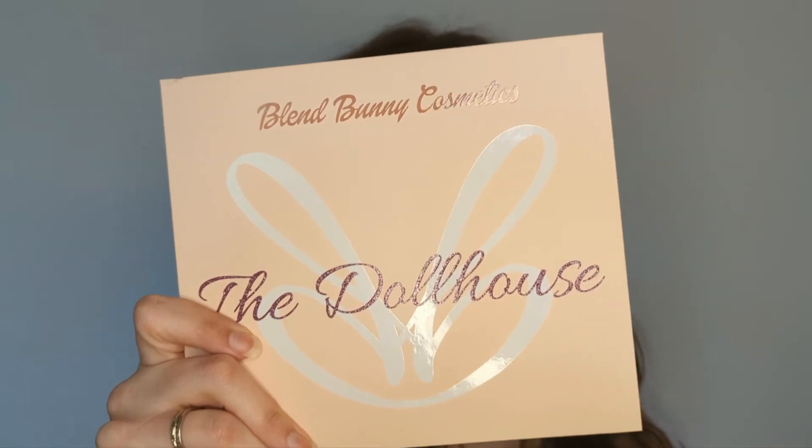Hello everybody, welcome back to my channel! My name is Victoria Montefusco and I'm a lover of all things makeup, beauty, and fragrance. Today I'm going to be showing you a first impressions of a palette I just got in the mail a couple of days ago. This is the Blend Bunny Cosmetics Dollhouse palette. I currently own the Surge palette from Blend Bunny Cosmetics and I absolutely adore it, so I'm expecting wonderful things from their neutral palette.